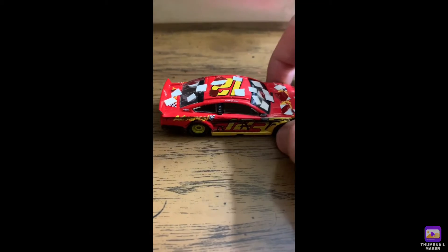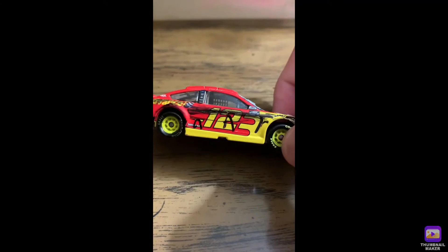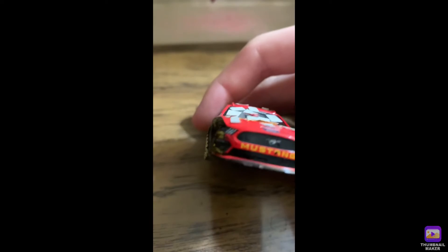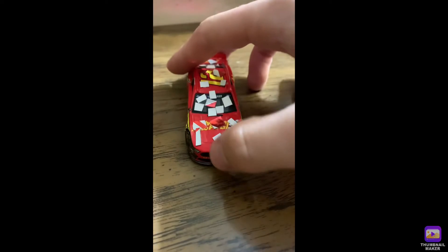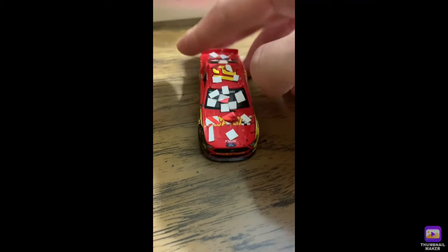This is Watkins Glen. Starting with the front, we've got a little bit of specs here — you've got the bear bond on the front, and you can see these are little pieces of confetti that I put on here.